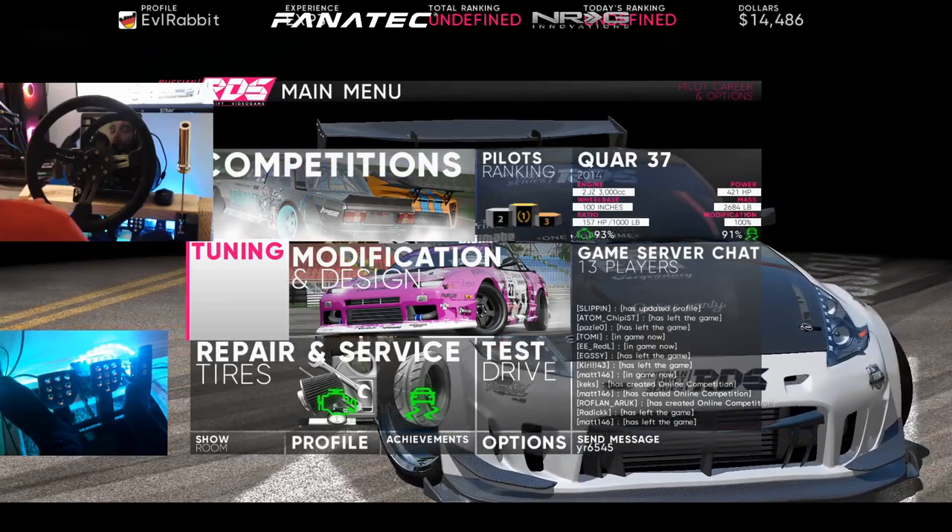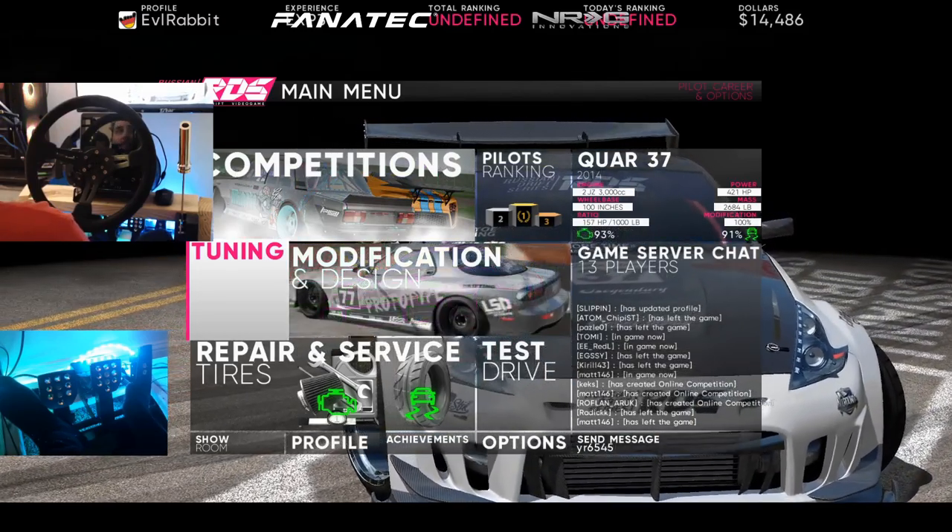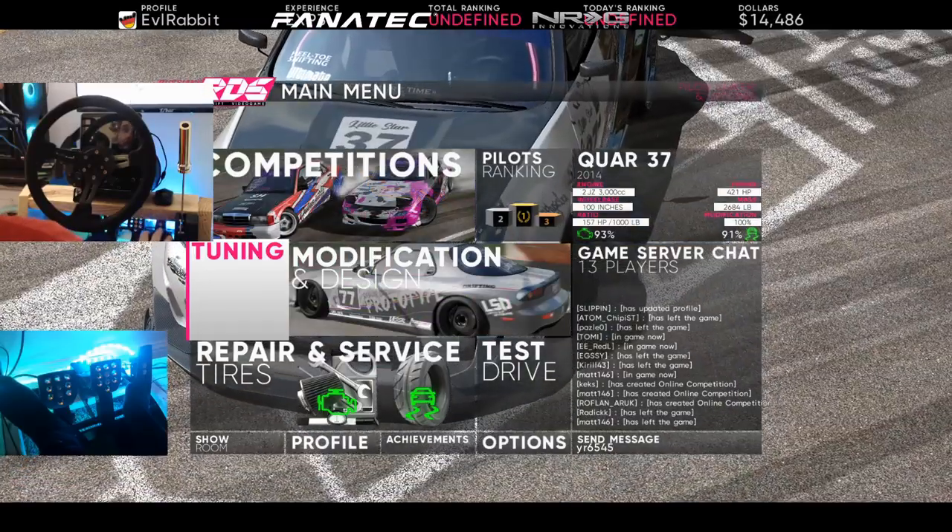I've heard mixed reviews — it's drifting very well, it's very weird, it feels good on a wheel, doesn't feel good on the wheel. So we're gonna give it a shot with a Fanatec rig. You guys can follow me on Instagram and Twitter, all found in the description box below.